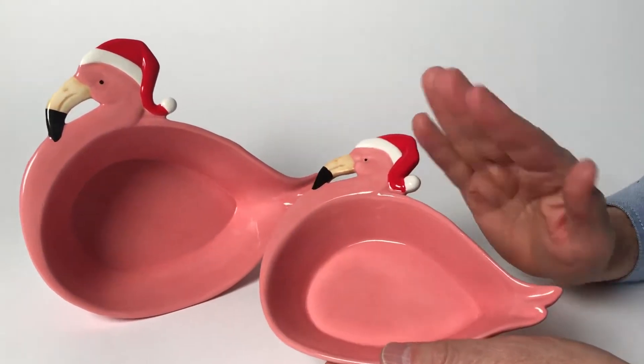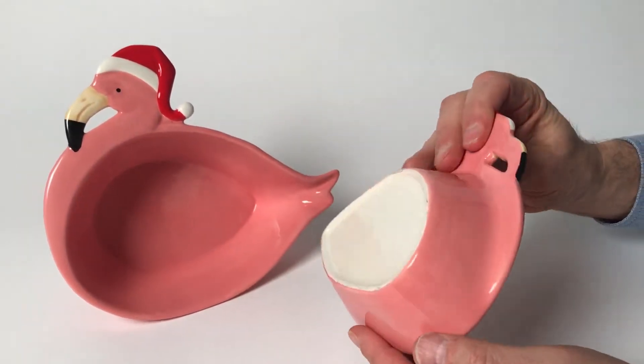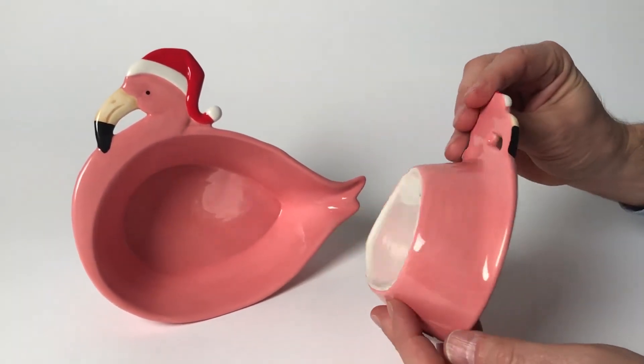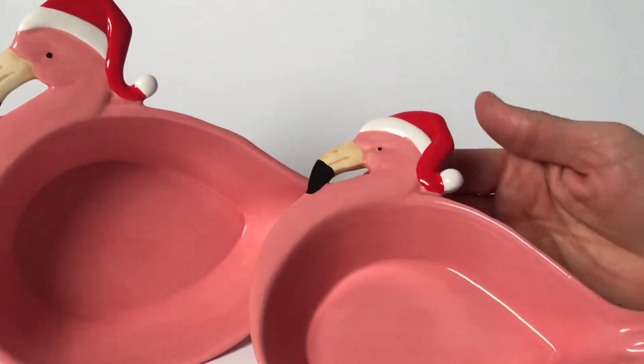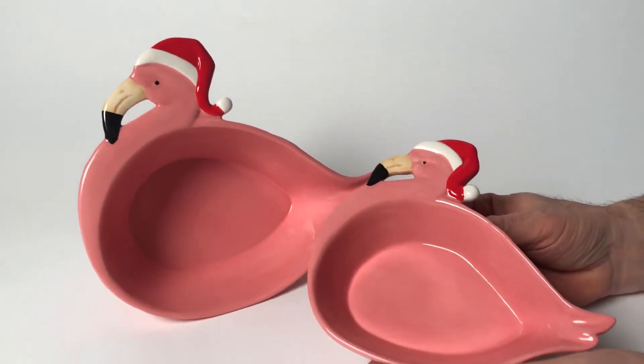Here we have our flamingo celebrating Christmas with Santa's hats — they're all hand-painted ceramic. You can see this is a white ceramic that we hand paint on top, creating such an adorable dish. This can be used for almost anything to decorate your holiday table.